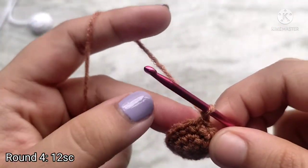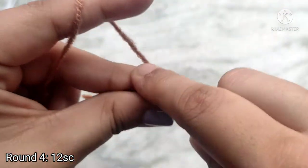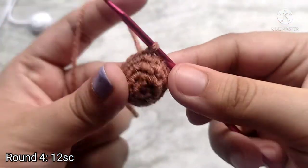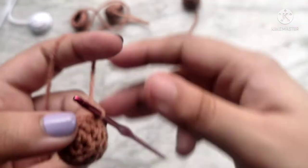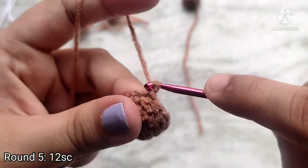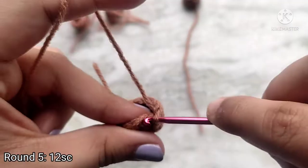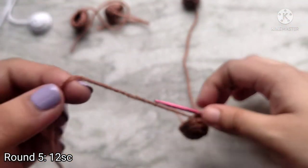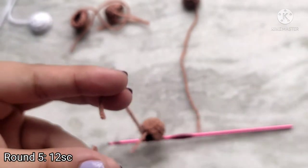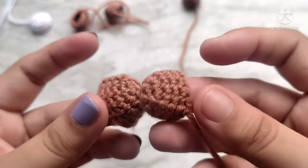For round 4, chain 1 to start and then place 1 single crochet in each stitch all the way around. For the ears and the tail we are going to stop at this point. For the ears make 2 of these pieces, and for the tail only make 1. For the feet we are going to make 1 more round: chain 1 to start and place 1 single crochet in each stitch all the way around. At the end, slip stitch on top of the first single crochet to join. Then snip the yarn and fasten off. Leave a long enough tail for sewing after making each piece. We are going to need 2 of these pieces for the feet.